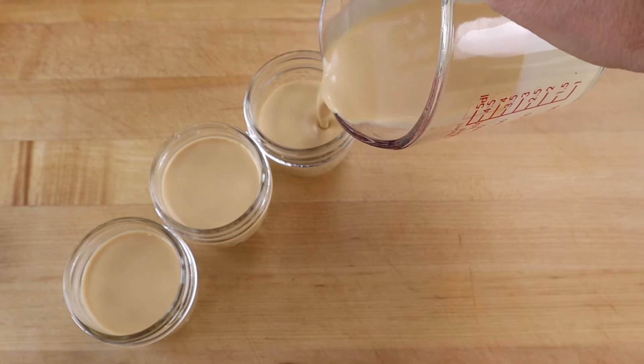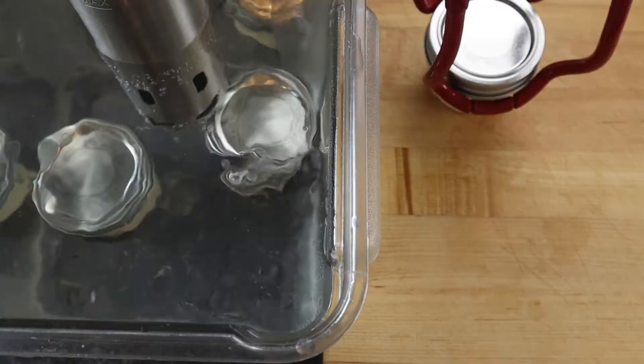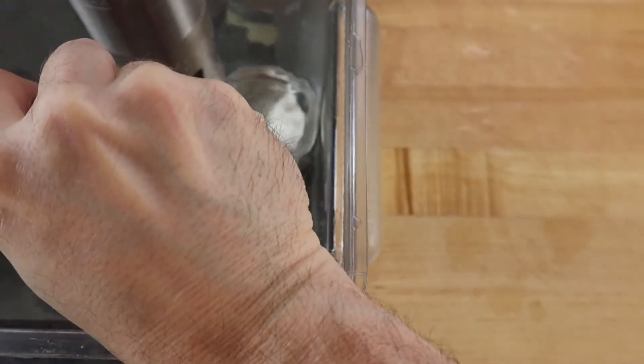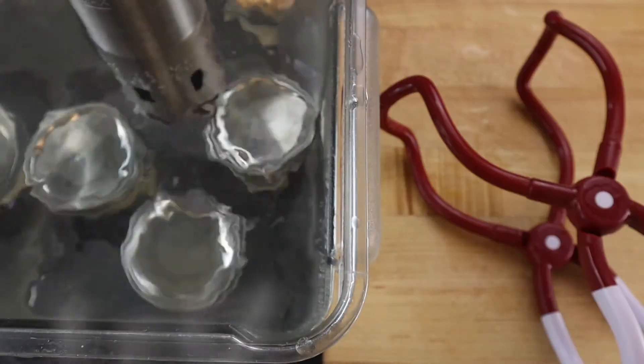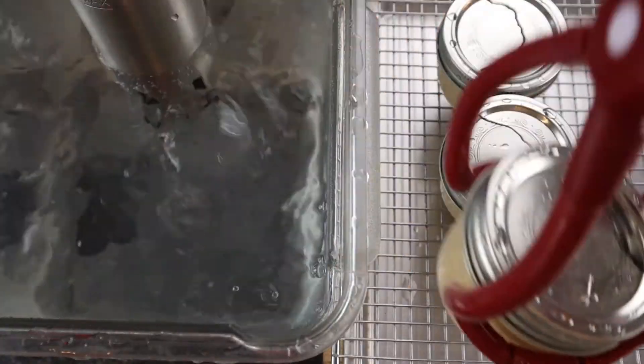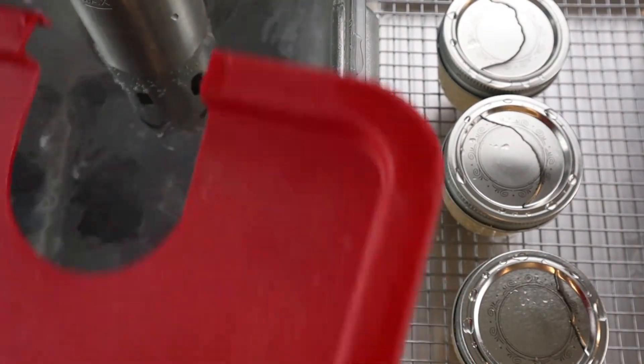Divide the custard between three 125 milliliter mason jars. Make sure the lids on the jars are sealed airtight and cook the jars in a water bath heated to 85 degrees Celsius or 185 degrees Fahrenheit for one hour. Transfer to a wire rack to cool and store the custards in the refrigerator until you're ready to serve them.